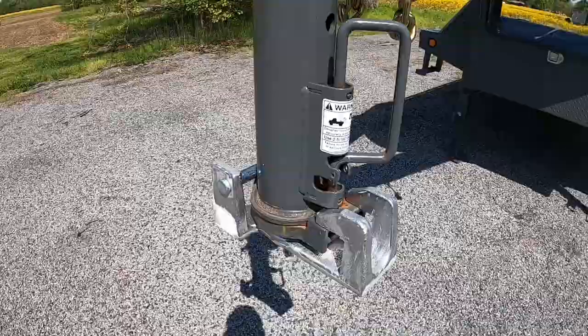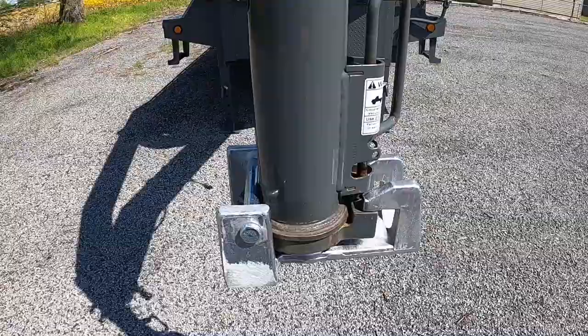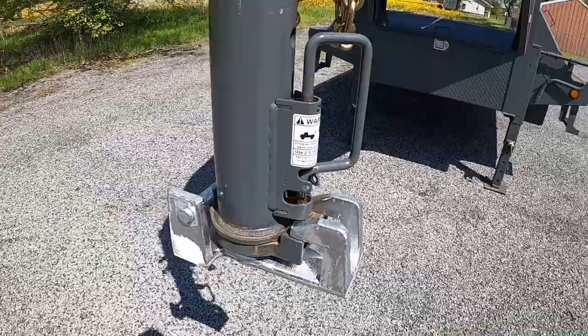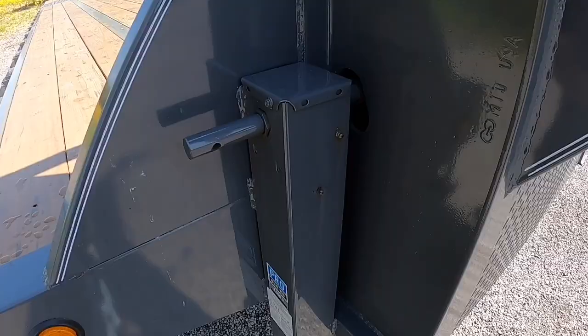As far as the lock goes, I have a Blaylock gooseneck lock. It's probably not the most permanent thing but it's definitely a deterrent — you can't hook and go. For a thirteen, thirteen-and-a-half thousand dollar trailer, a fifty-five dollar lock isn't really that bad of an idea.